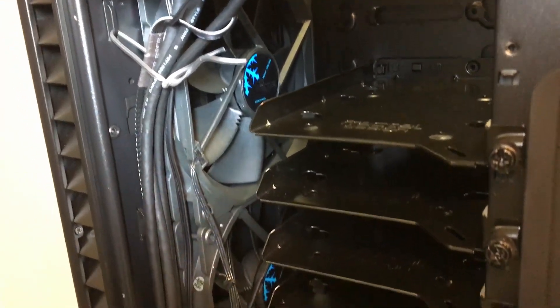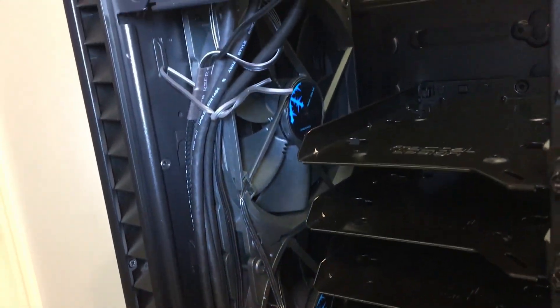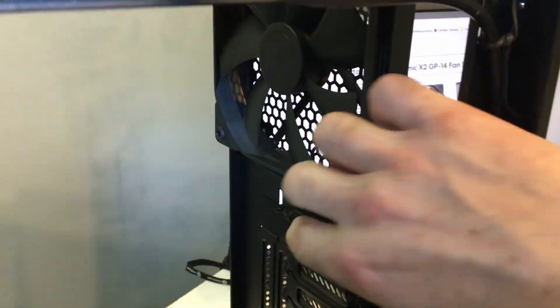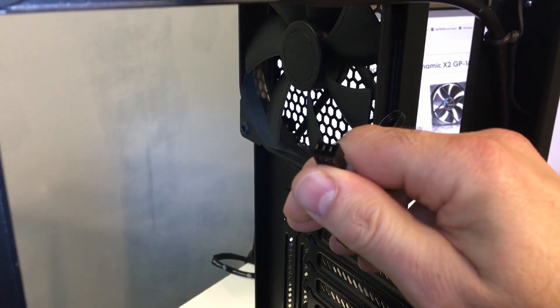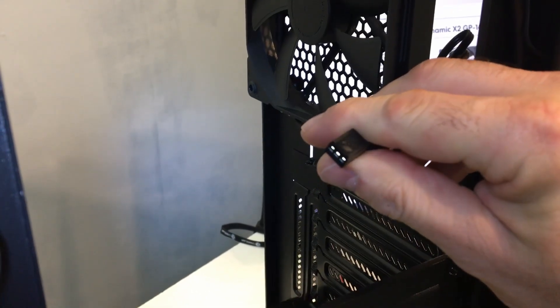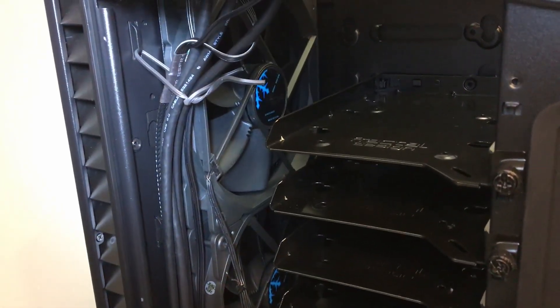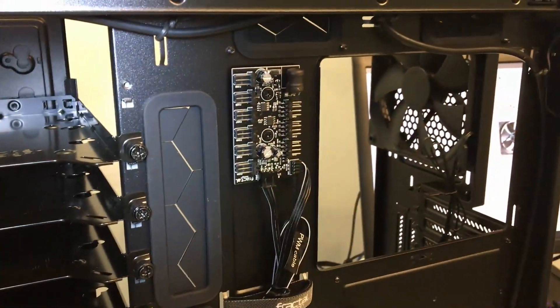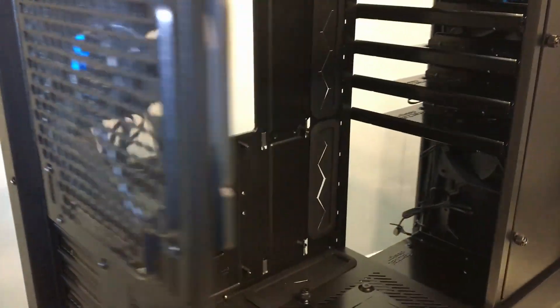The three included case fans are the Fractal Design Dynamic X2 GP14 — all three are 140mm and all three-pin fans. The main specs you'd want to know: maximum RPM is 1,000 and each fan is rated at just over 68 CFM. Now there's something interesting about this case.